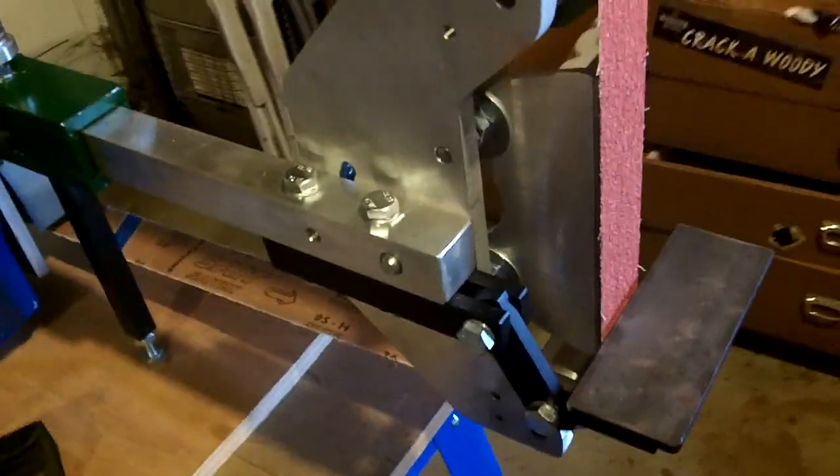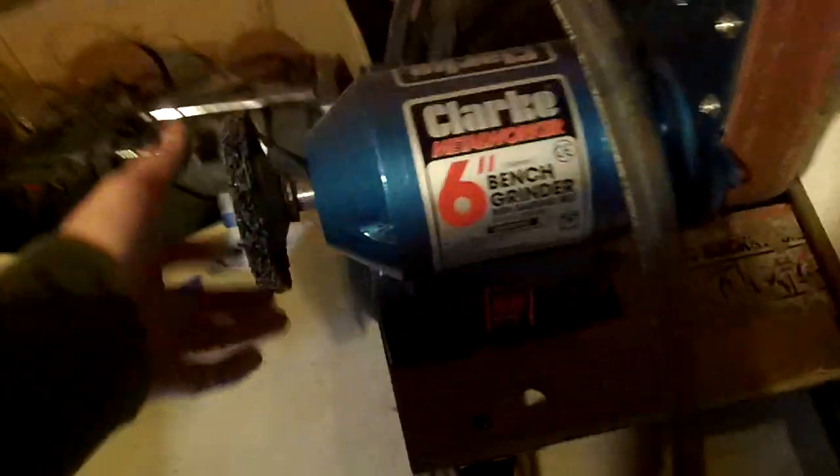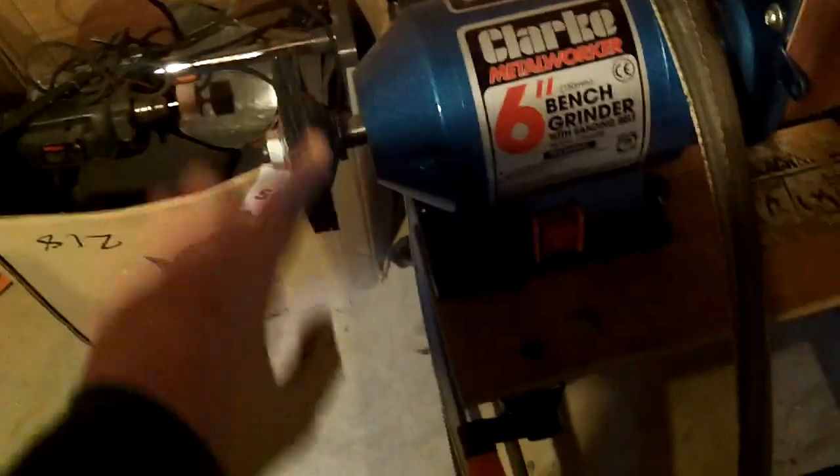So it should, in theory, be good to go. I mean I'll probably end up fine tuning it — there you go. But there's more: obviously my bandsaw, my old pillar drill, and I've got this set up here. I'm going to put a Scotch-Brite wheel on there because that's not really usable.